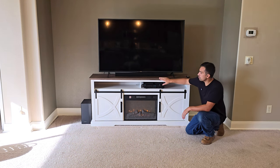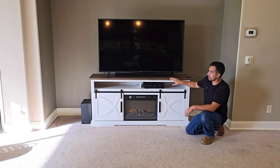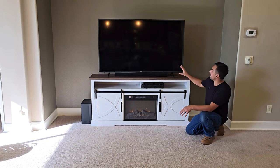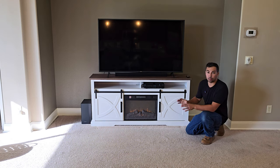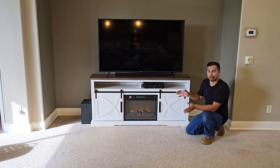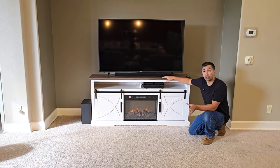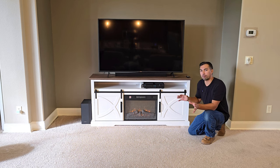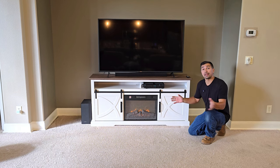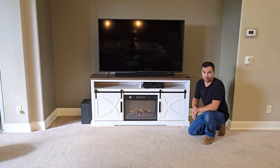The two-tone finish on top and the white just makes it pop. Overall, it could handle this 65-inch TV with ease. You could go up to 75 inches and you're not going to have any issues. I am very impressed with it and the quality that this product had to offer. So if you're looking for a fireplace entertainment system, go out and grab one of these today. You're not going to be disappointed. Thanks again for watching. Good luck with your purchase, and have a great day.